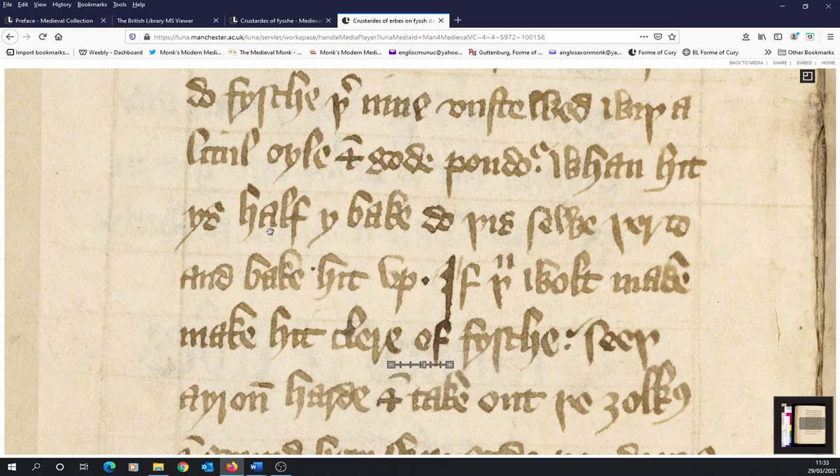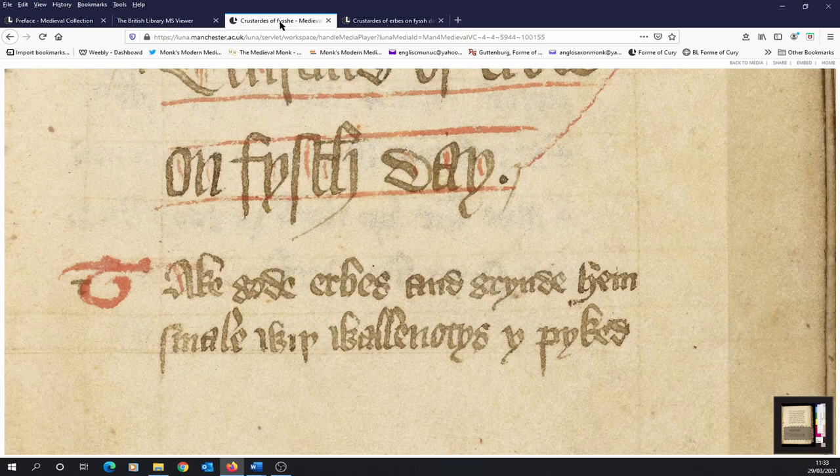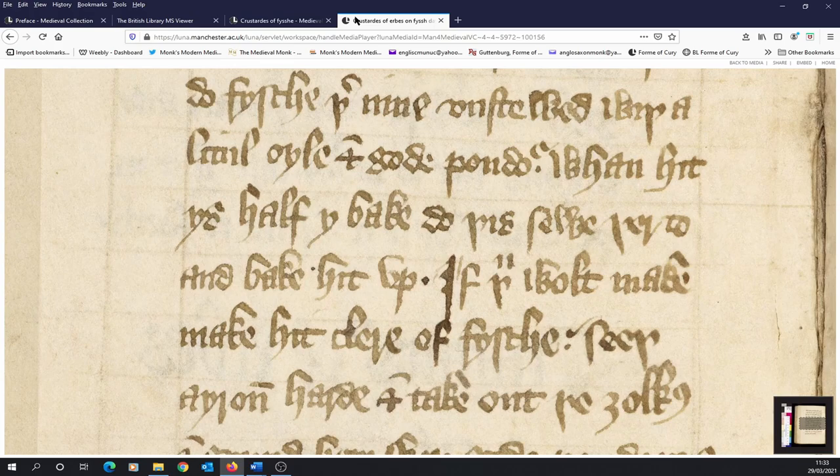When it is half baked — so this is the pastry with the fish now in it — when it is half baked, add this sauce there too and bake it up. So the previously made sauce, made from the walnuts ground with the herbs, gets added to the dish that's in the oven once the fish have cooked a little while.